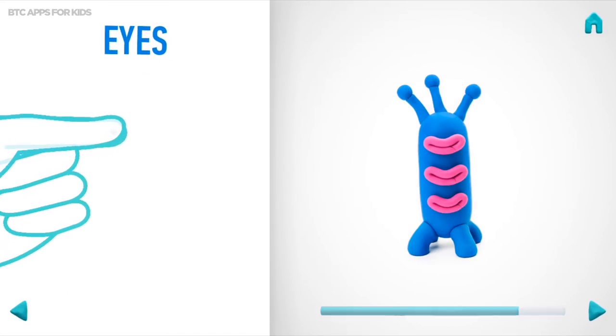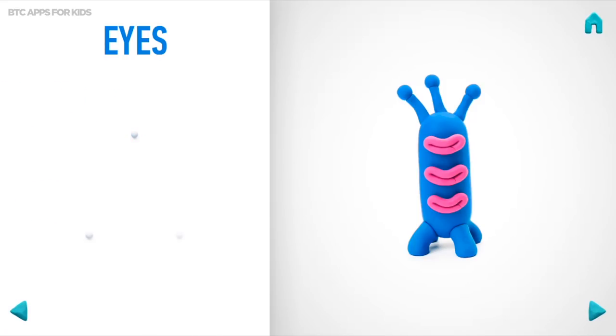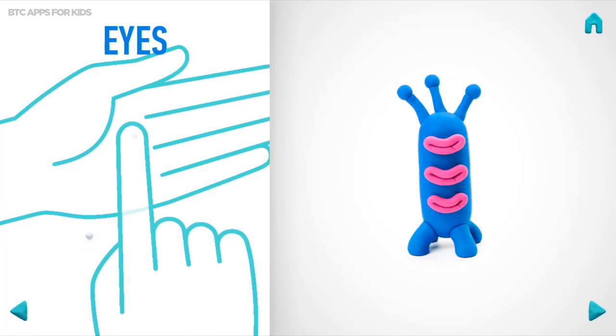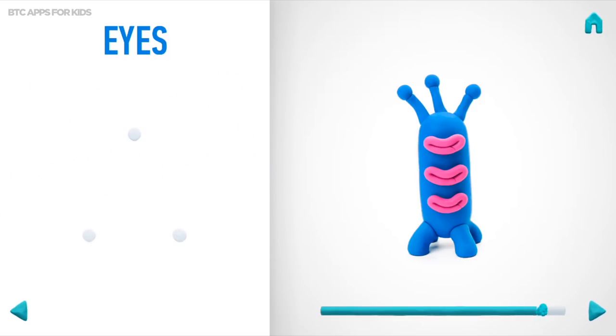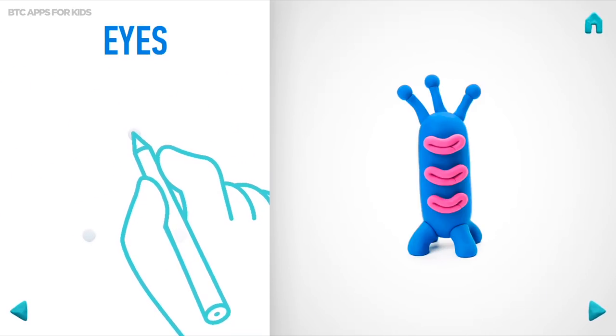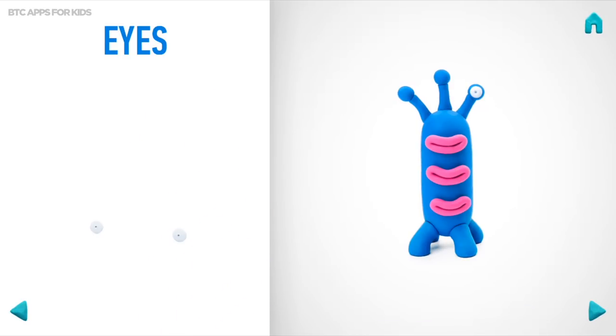Take a piece of white clay and roll three little balls. Then pin them with your fingers. And make a deepening with a pencil. Great job! Eyes are done!